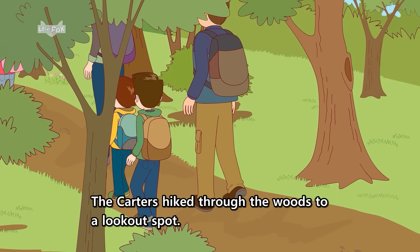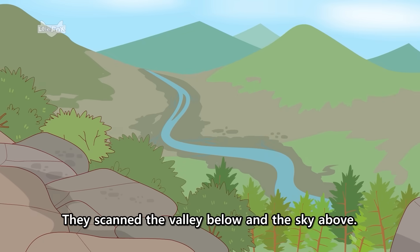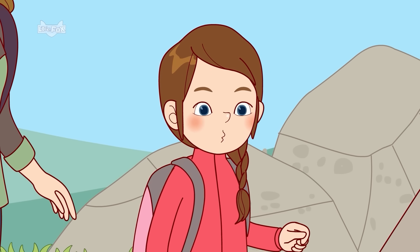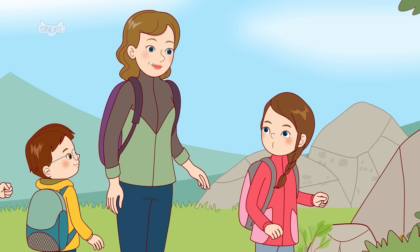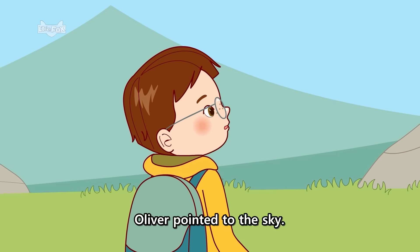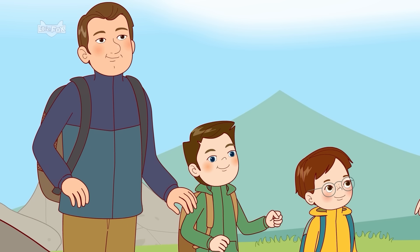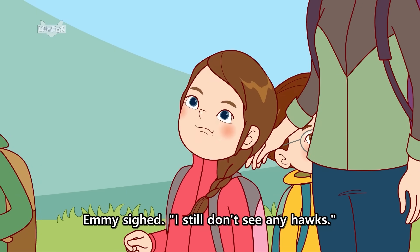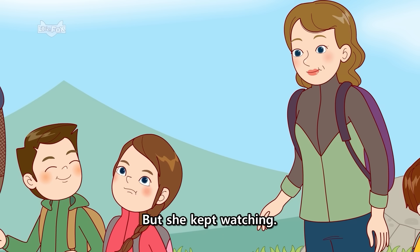The Carters hiked through the woods to a lookout spot. They scanned the valley below and the sky above. I don't see any hawks, Emmy said. Keep watching, Mom said. Oliver pointed to the sky. Is that a hawk up there? No, that's an airplane, Dad said. Emmy sighed. I still don't see any hawks. But she kept watching.